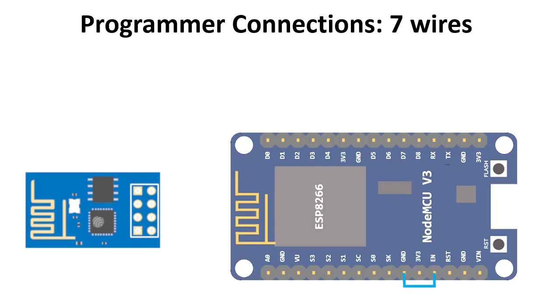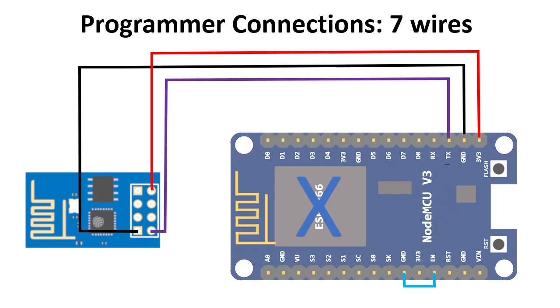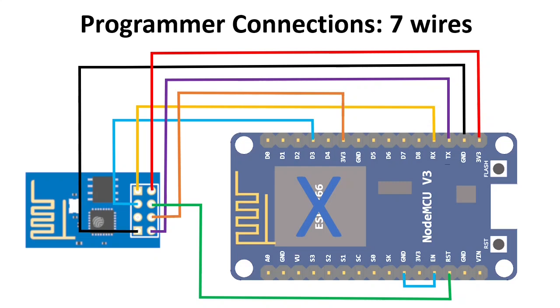First you connect the NodeMCU enable to ground. This will disable the ESP chip on the NodeMCU. Then you connect VCC to VCC and ground to ground. TX to TX and RX to RX. Then you connect D3 of the NodeMCU to the GPIO0 of the ESP01 — they are actually both GPIO0. Then you connect reset to reset.